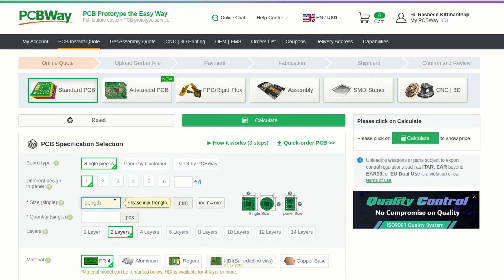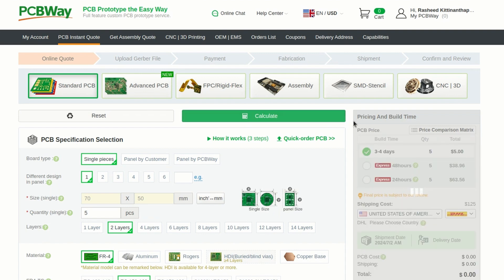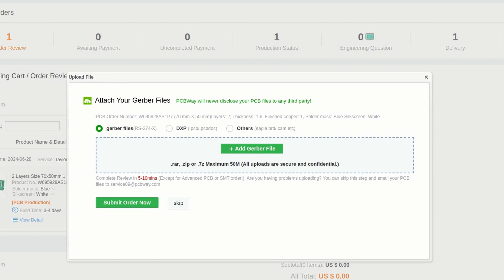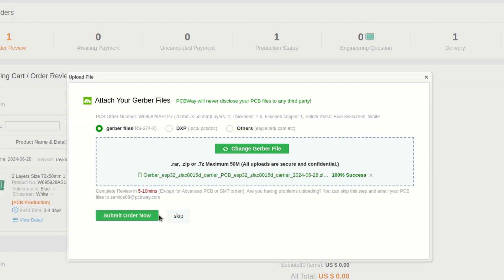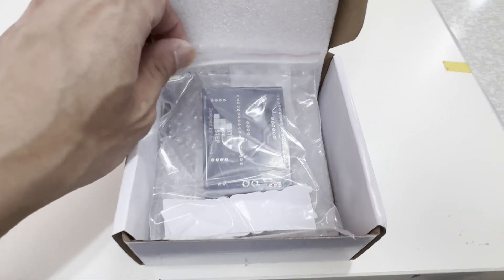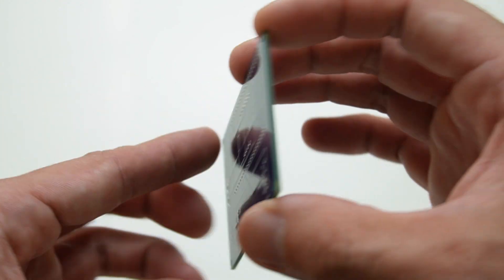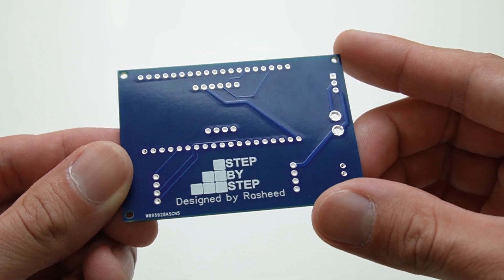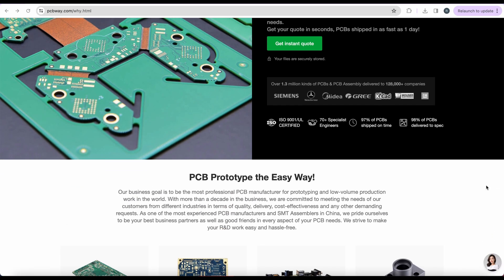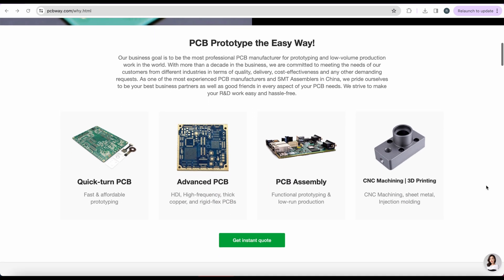I go to PCB Way and select the PCB dimensions, quantities, and color. Then just click calculate to see the estimate, upload the Gerber file, and wait for the review. It will arrive at your front door fast and securely. The actual PCB quality looks as good as the design with all the detail I wanted. So if you want a fast prototype PCB, 3D printing, or even CNC parts, please check out PCB Way for your next project.